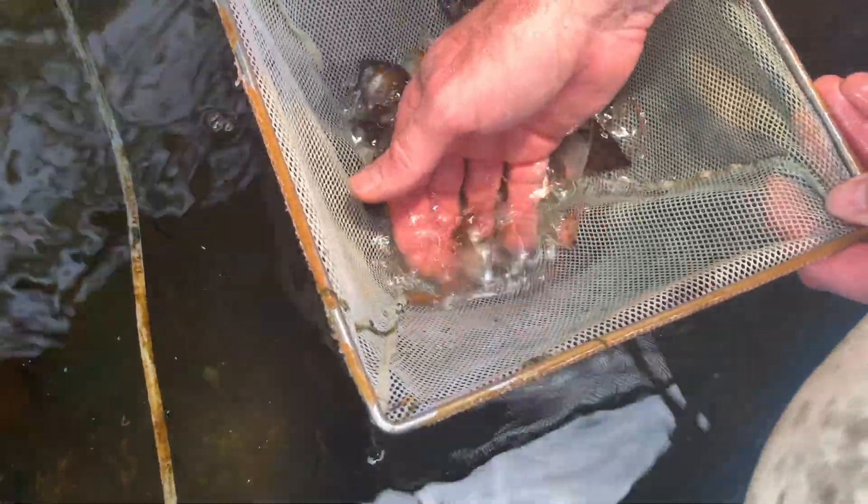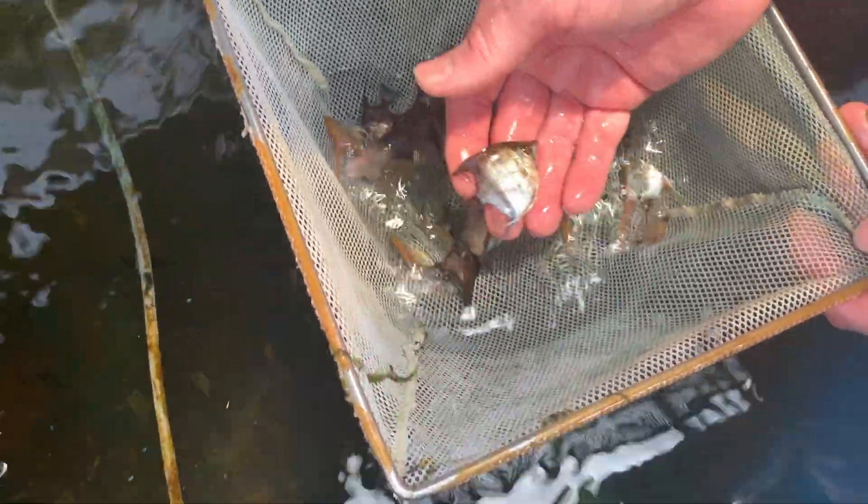Those are the wild blues. Somebody's got like — is that a pearl scale? Some of these are pearl scale. This is the wet blue again.